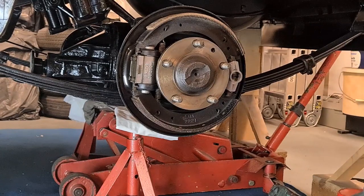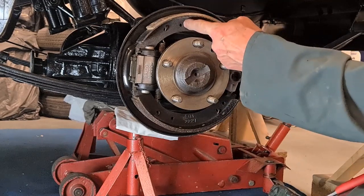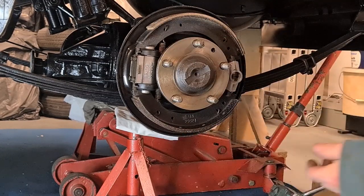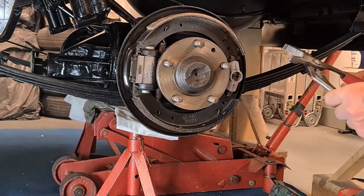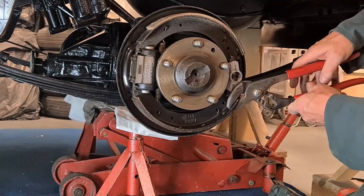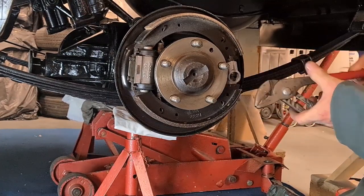So now it's just a matter of removing the shoes. There are no pins going through these shoes like later cars had — they had different ways of fixing it to the back plate — but these just rely on the springs pulling them back. When you do this job it's handy to have a big pair of grips because the springs are quite strong.